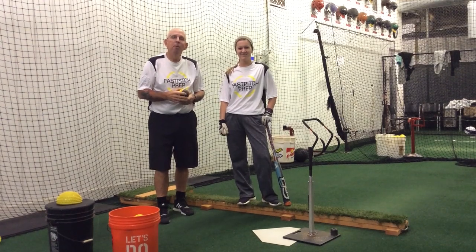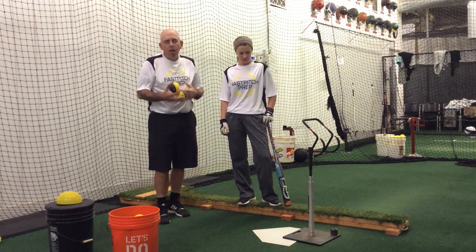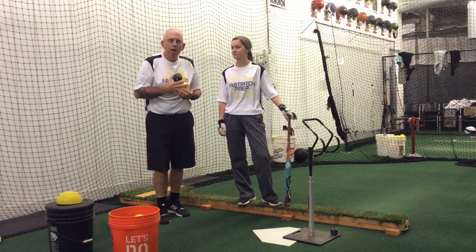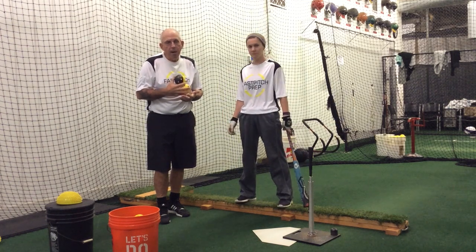Hi, this is Coach Torrey with Fast Pitch Prep, and Kara and I are here today for Fast Pitch Tutor to do another tee hitting drill from the balance beam. We try to do a lot of different drills with the tee that allow our hitters to really be aware of what their body is doing and to pay attention to good solid mechanics and good solid body positioning and body awareness.